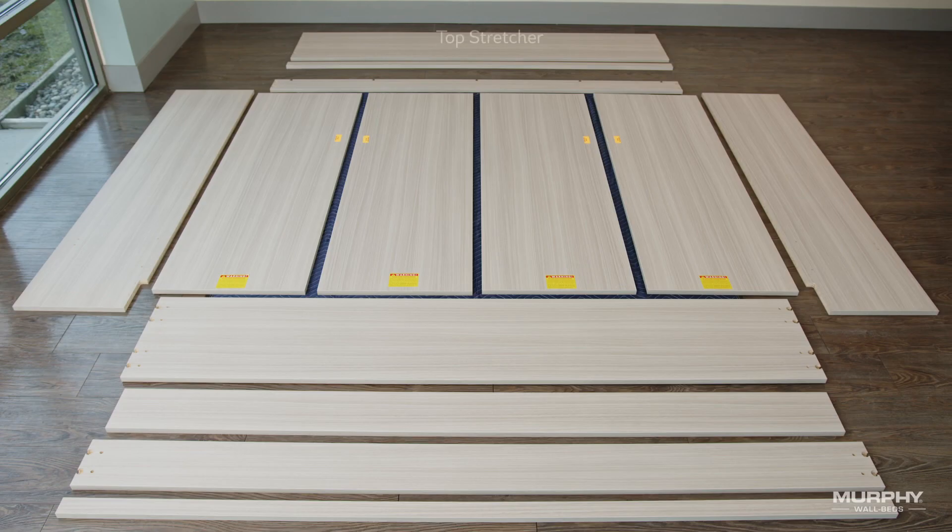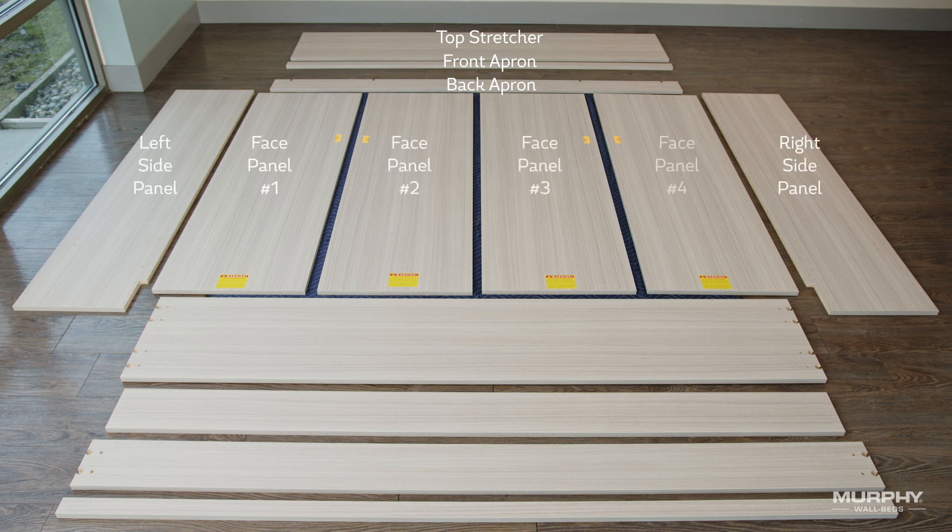Our horizontal bed cabinet consists of the following: a top stretcher, front apron, back apron, the left and right side panels, four face panels, the backboard, the backboard stiffener, bottom stretcher, and front kick.